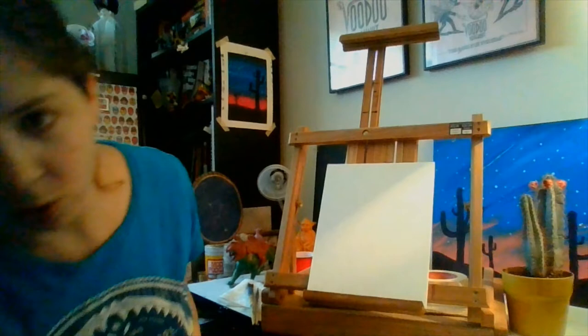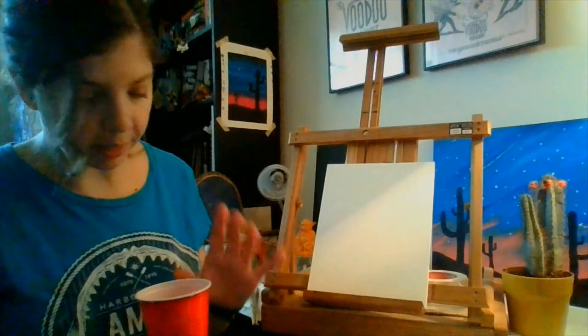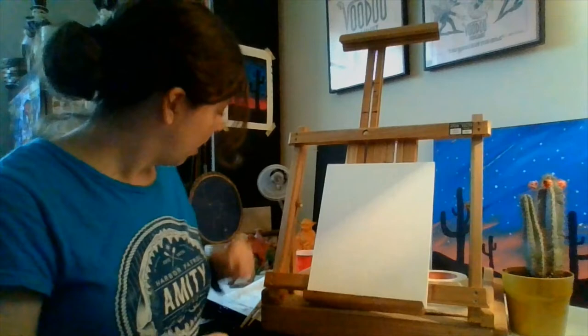Before we get started, you're going to need a cup full of water — half full so you don't spill any. Paper towel, double ply if possible, just nice and absorbent. And a paper plate, which we're just going to use as our palette to mix our paints onto.